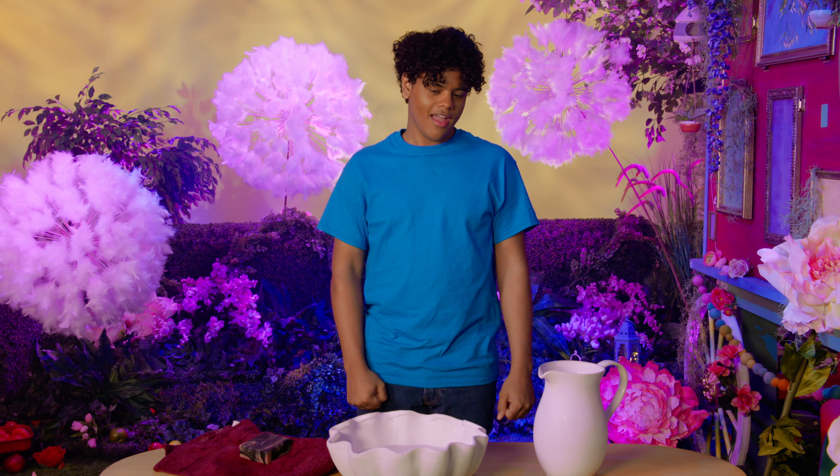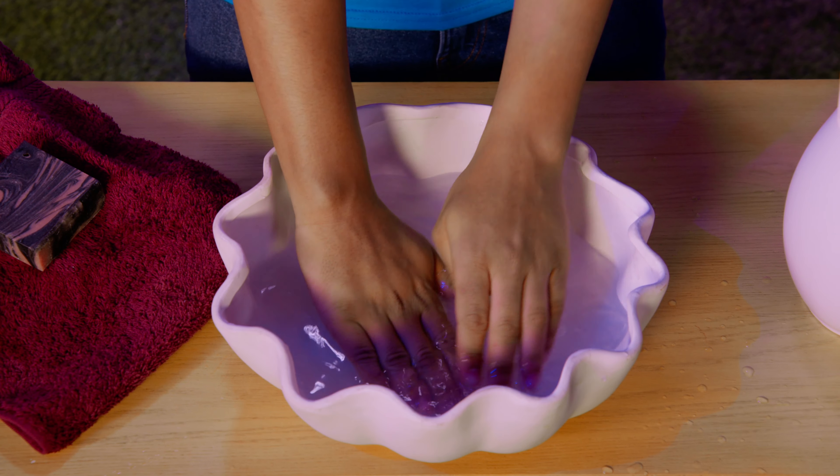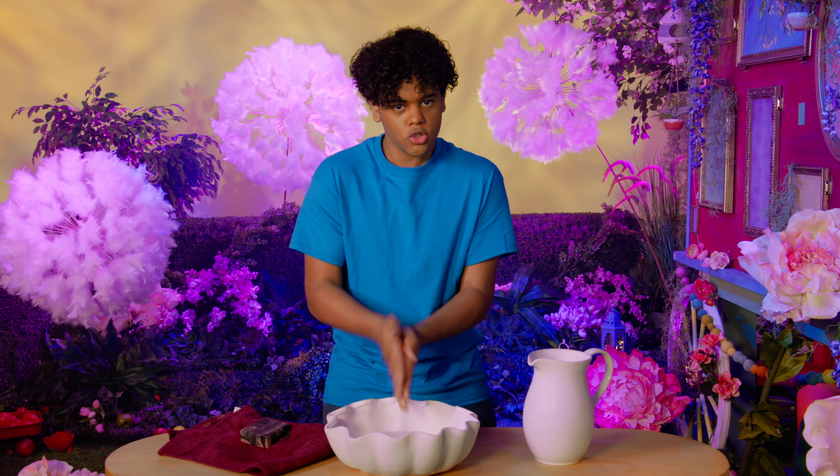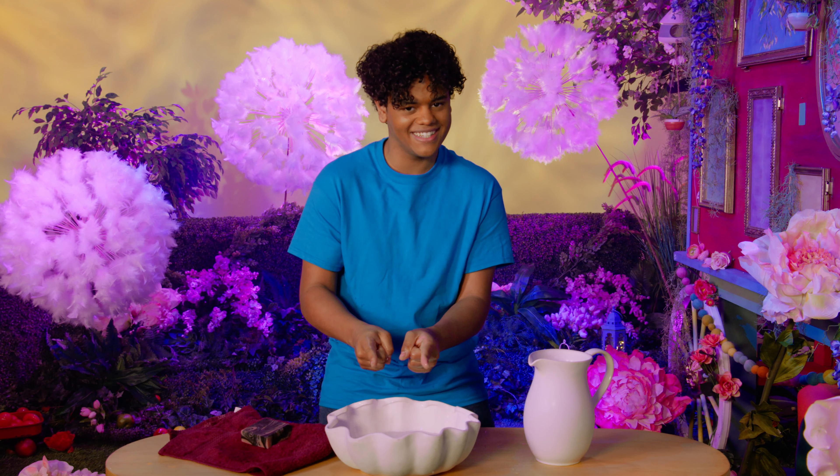Now, let's sing and wash, wash, wash our hands. I'm washing both my hands. I'm washing both my hands. Wash, wash, wash — I'm washing both my hands.